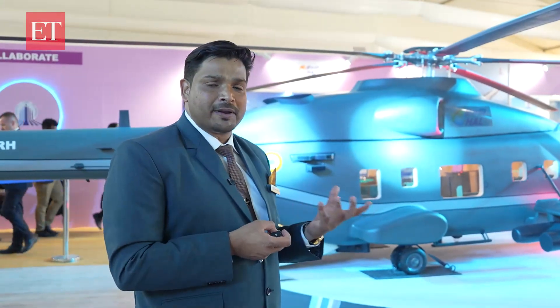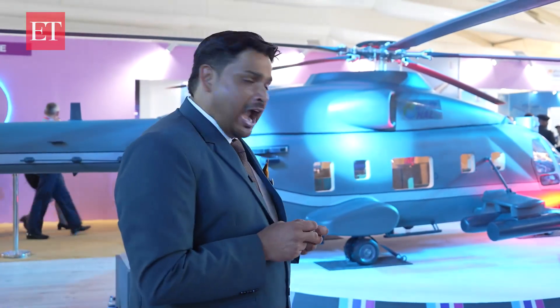With all these features, the helicopter is going to be a world-class, state-of-the-art helicopter coming out from the stables of HAL, fulfilling the dreams of our Prime Minister — Atmanirbhar Bharat — for helicopter design and development.